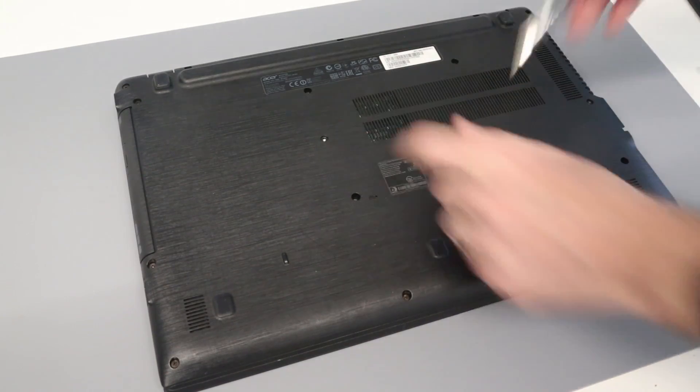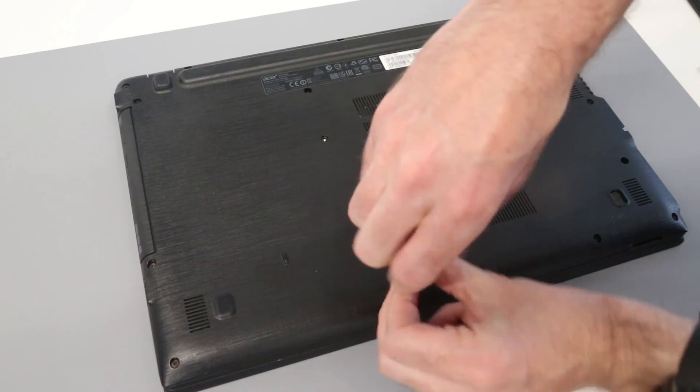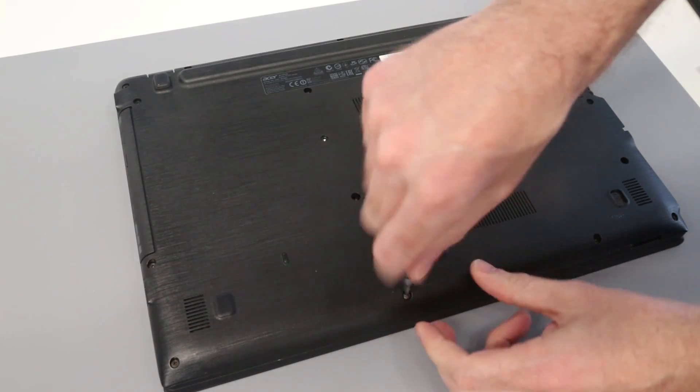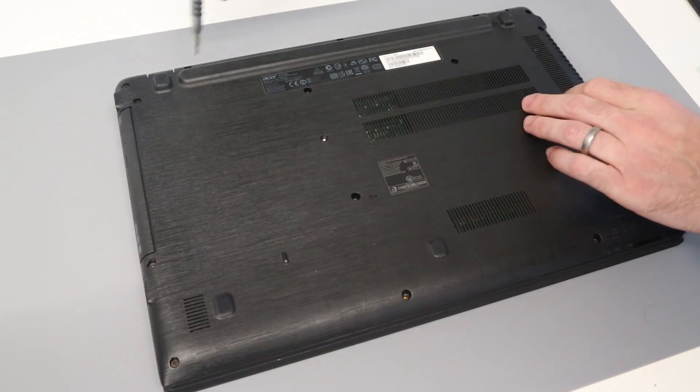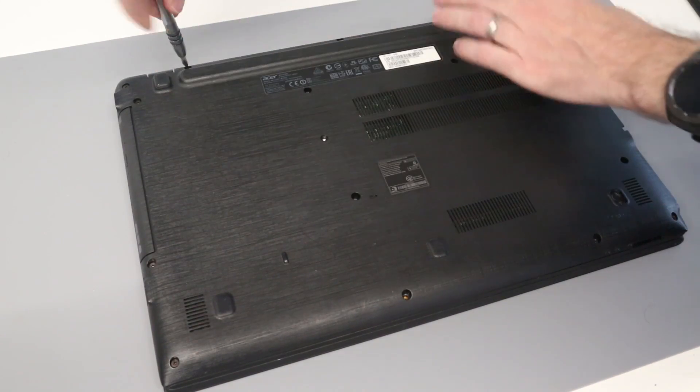This screw here is actually holding in the optical drive, so we have to make sure we get that taken out once we've removed the other screws.